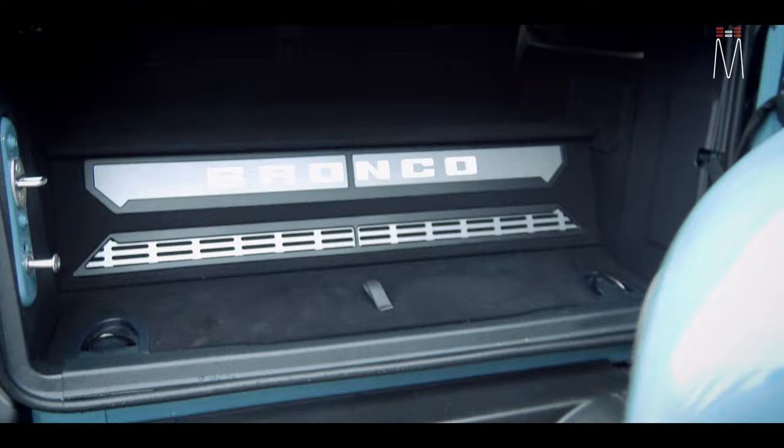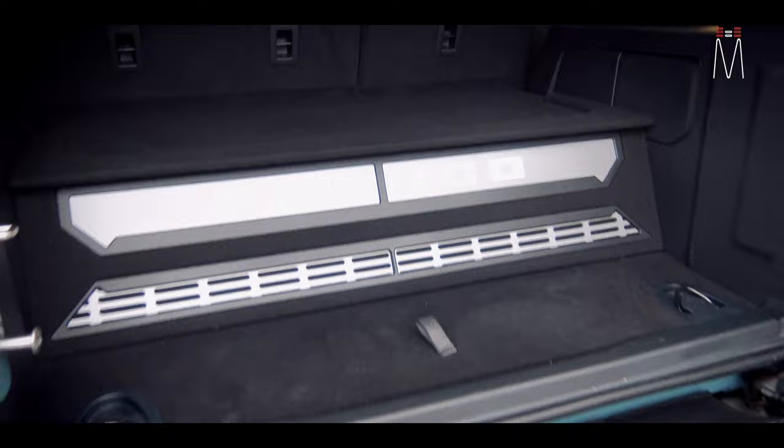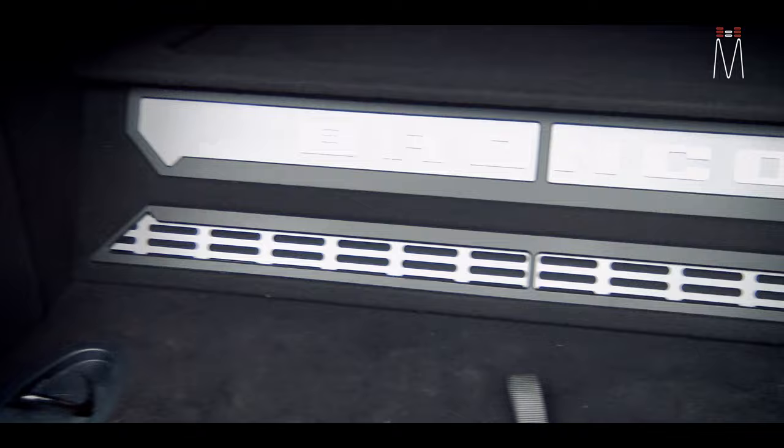I'll give you a little synopsis of what's going on with this system and why we did it the way we did. Starting off with this enclosure — this is a custom enclosure.